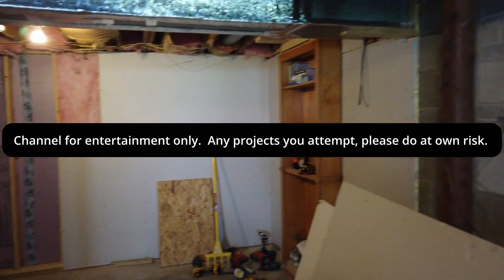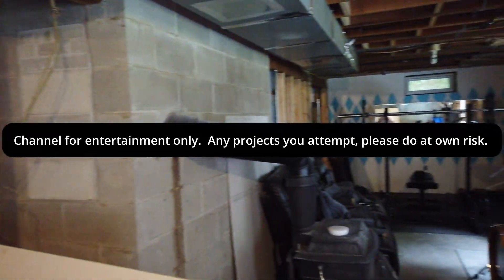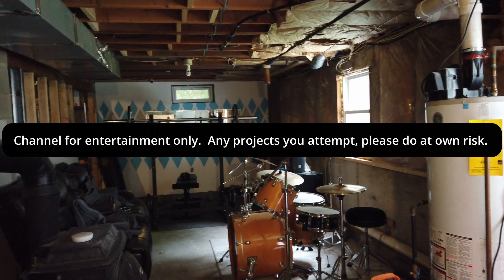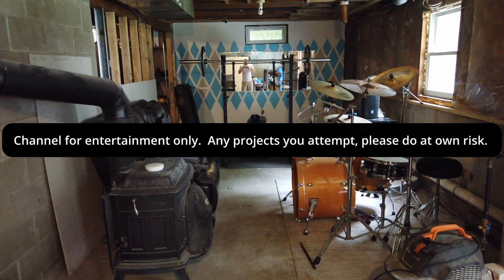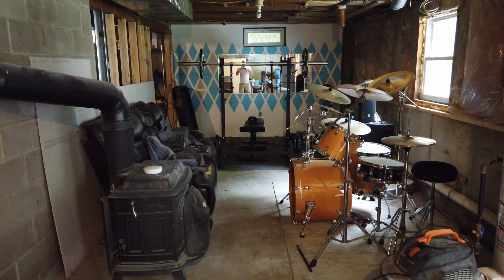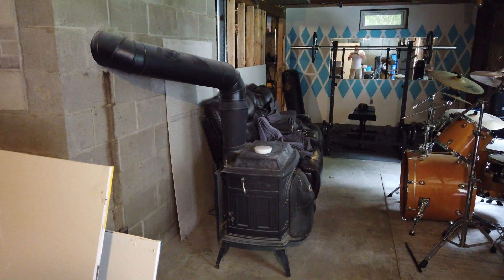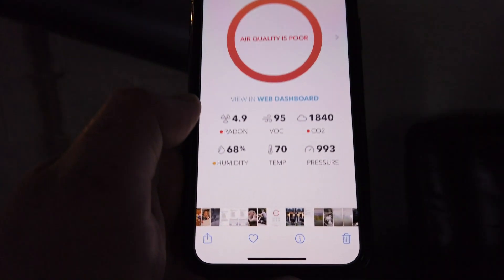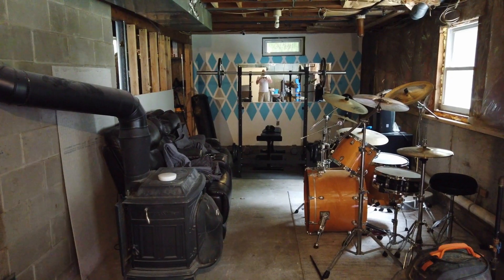Hello everyone, welcome to my channel. My wife and I are going to attempt to redo this basement, but the first step is testing for radon, since we're up in New Hampshire and a lot of houses up here have high levels of radon. Right there on the wood stove we have a meter and we got some high readings, so this is our process for installing our own radon mitigation system.